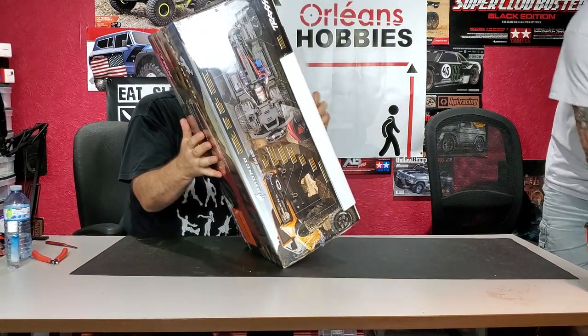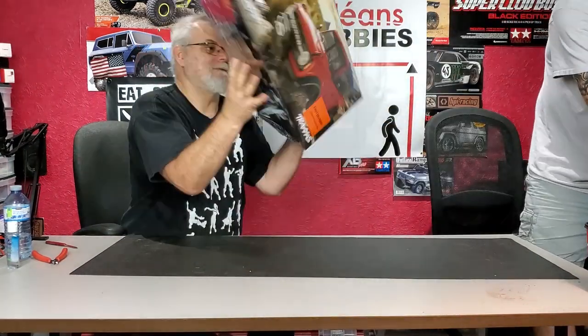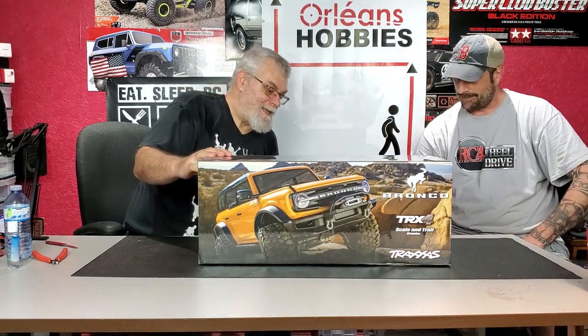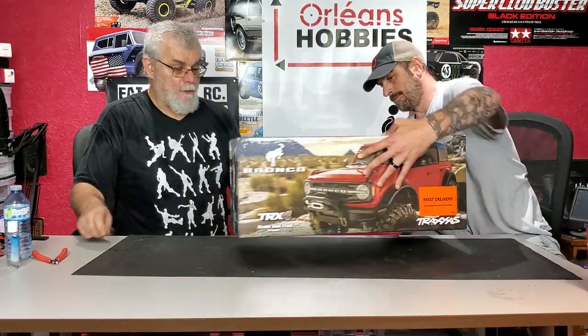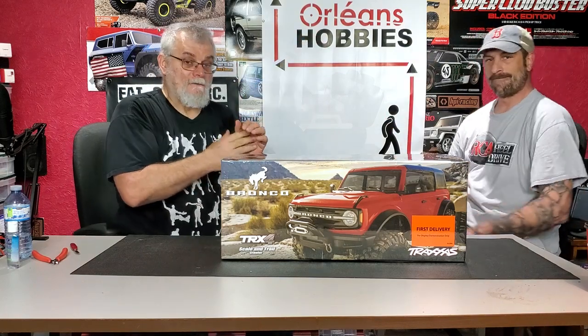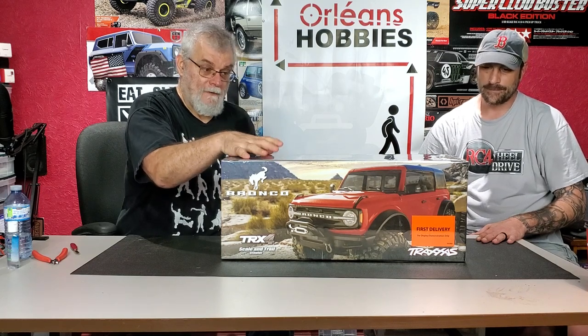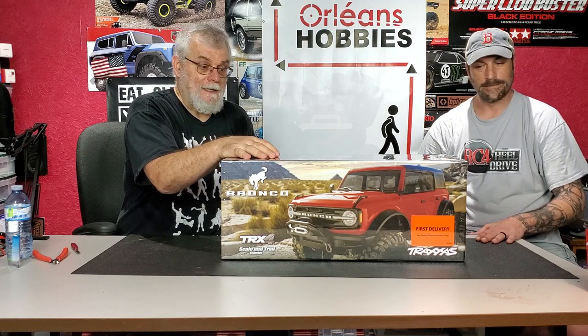It is the — we got a poster! What is it? TRX-4 Bronco Edition. Scale and Trail Crawler. So this should be the orange one that's in there, and it is a first delivery from Traxxas. So if you go to Orleans Hobby right here, you can find their store information at orleanshobby.com and actually go there and see them before they're available for you guys.